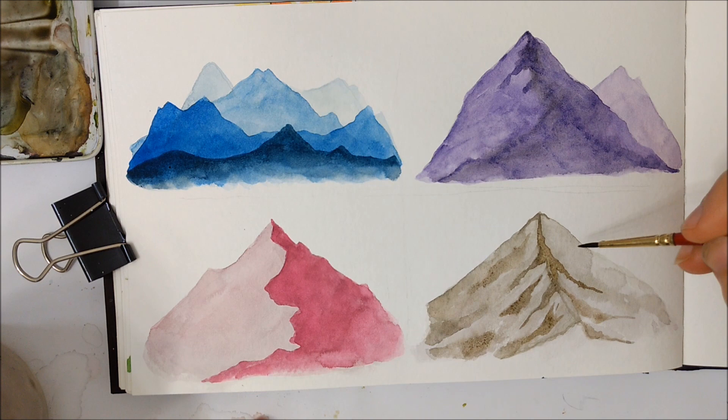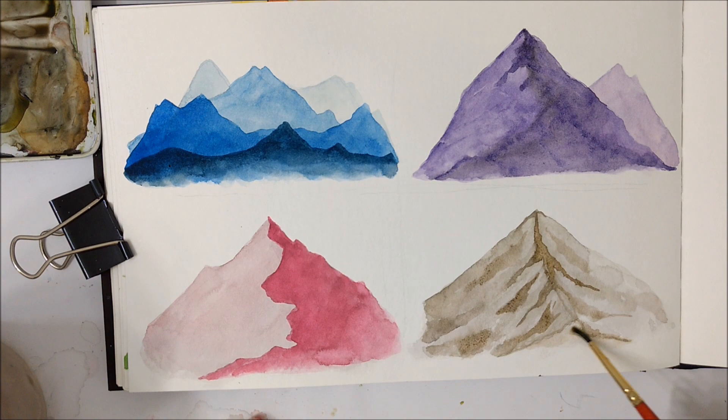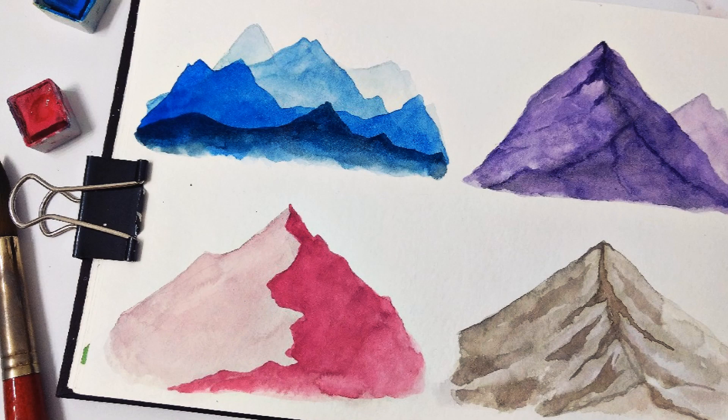And that's about it for our mountain techniques. If you enjoyed this tutorial, please let me know in the comments, don't forget to subscribe to my channel, and I will see you in next week's video.